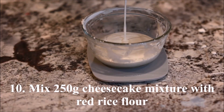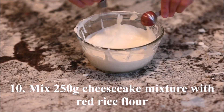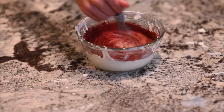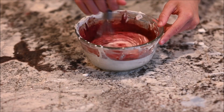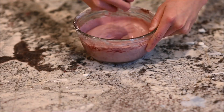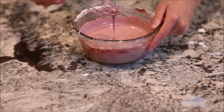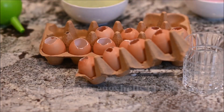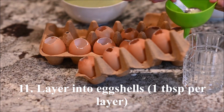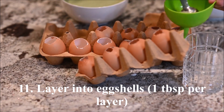Mix 250 grams of cheesecake mixture with the red rice flour. Layer it into the eggshells. Each layer should use one tablespoon of cheesecake mixture.